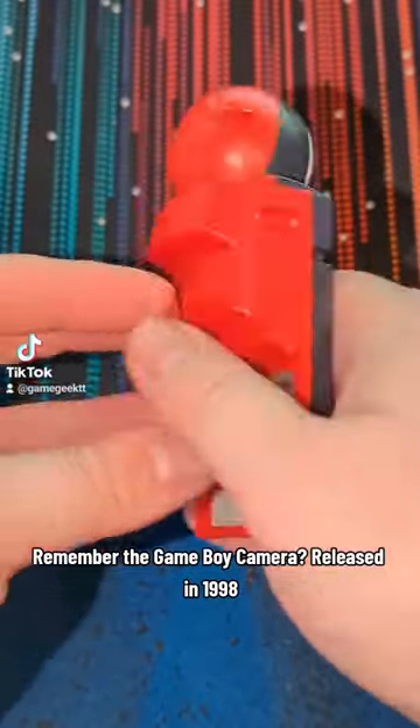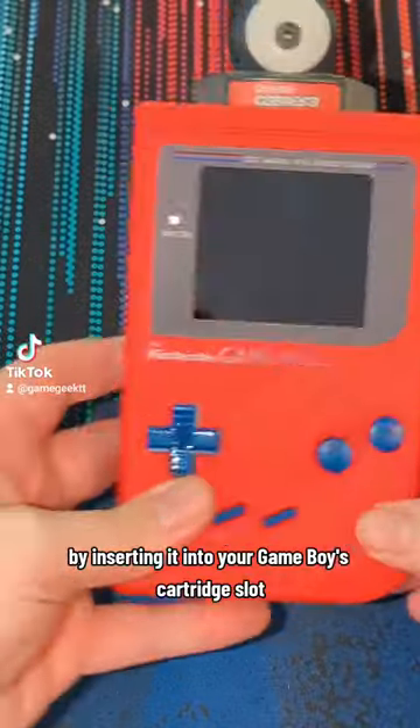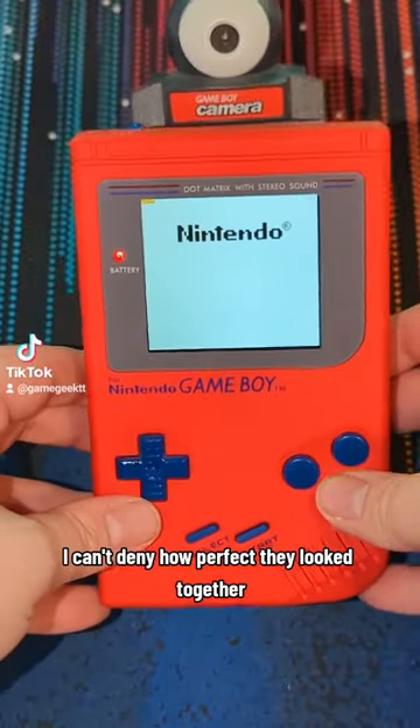Remember the Gameboy camera? Released in 1998, it allowed you to take pictures by inserting it into your Gameboy's cartridge slot. I assure you these two being color coordinated was a complete accident, but I can't deny how perfect they look together.